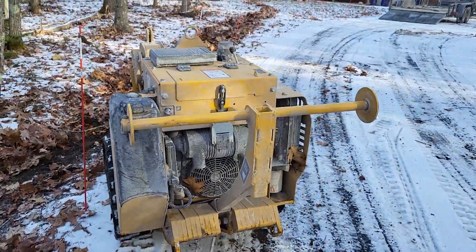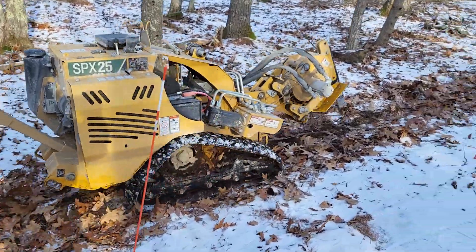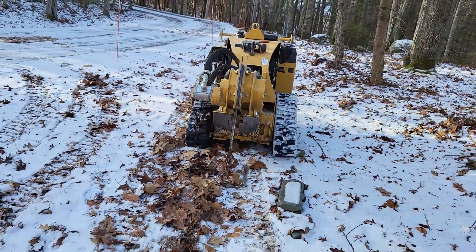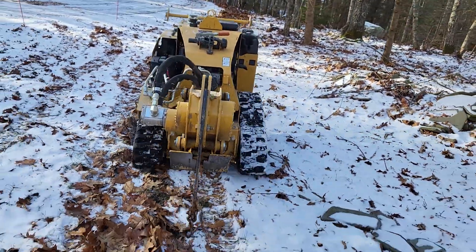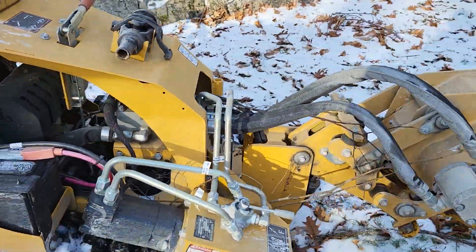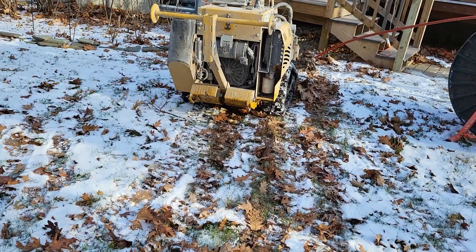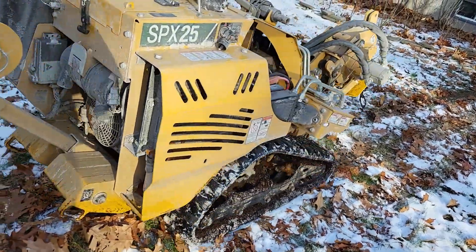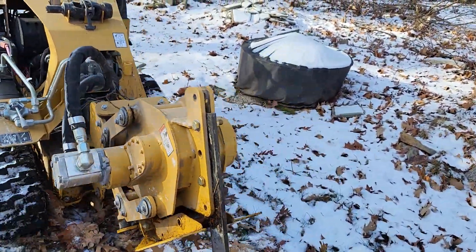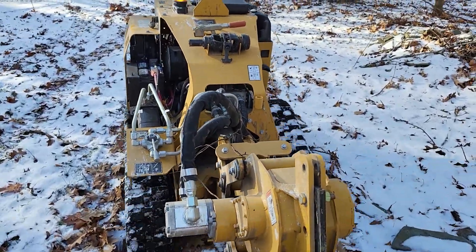Now we're going to pack it down. Another hard day at work in the snow. You definitely need to get one of these machines — they bury cables super fast. Believe it or not, it only took about 12 minutes to do that whole job. Like always, work hard, be safe, and thanks for watching. I appreciate it.